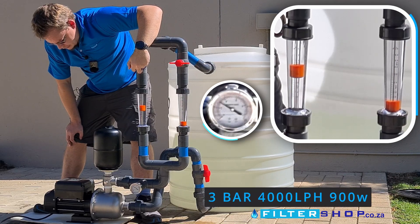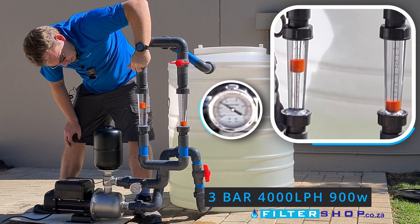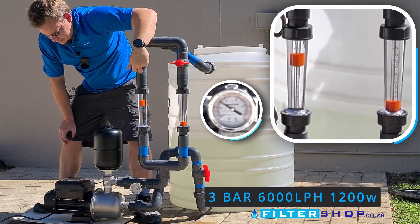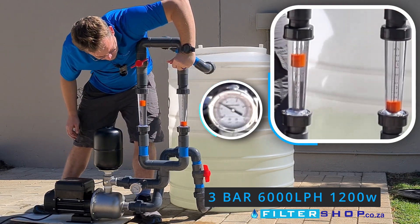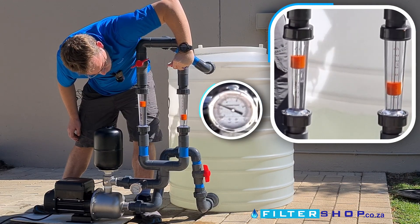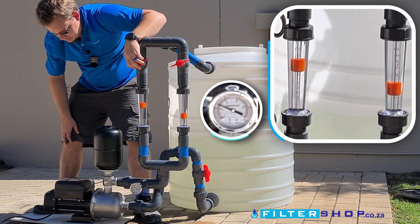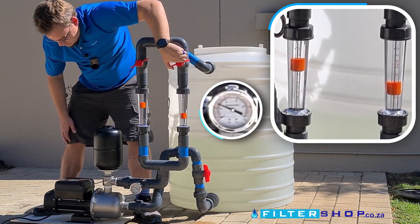At 4,000 liters we're at about 900 watts. At 5,000 liters we're at about 1.2 kilowatts at 3 bar, still maintaining it. We can't do 7,000 liters at 3 bar — the pump maxes out at 1.4 kilowatts and pressure drops down to 2.7 bar.